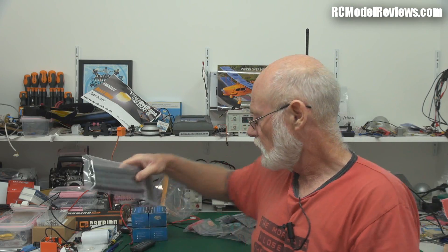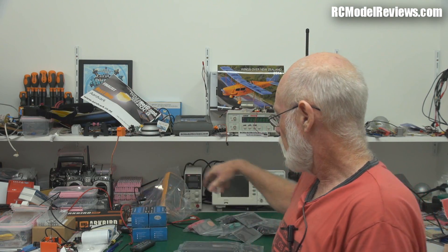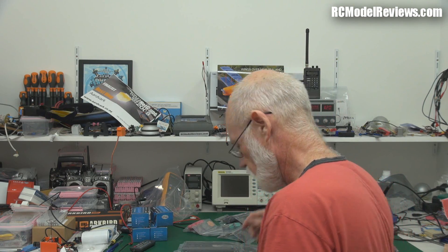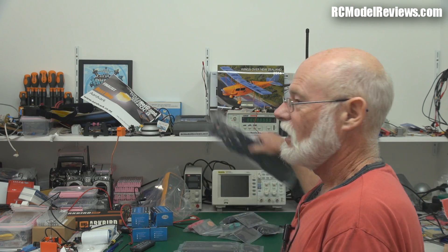I'll put some links in the description of this video so you can go and have a look at videos posted by the Flying Cinema people themselves — they'll show you how these things fly. I'm quite impressed. These people have really used their heads. They haven't just copied everybody else; they've actually applied some real thought to this.